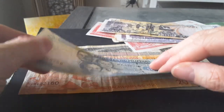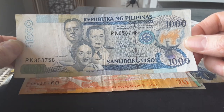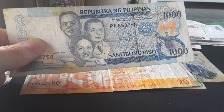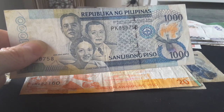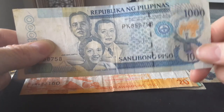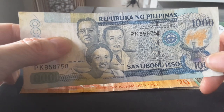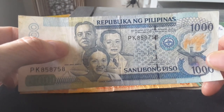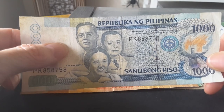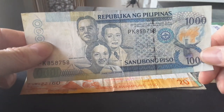The highest denomination in the Philippines is the 1000 pesos. It features three individuals, and all of them were executed by the Japanese. First is Jose Abad Santos, who died in 1942 — the fifth Chief Justice of the Supreme Court — executed because he refused to cooperate with the Japanese.